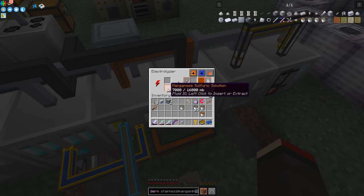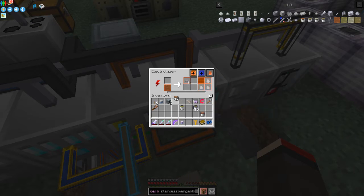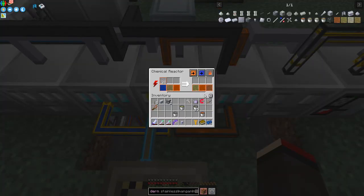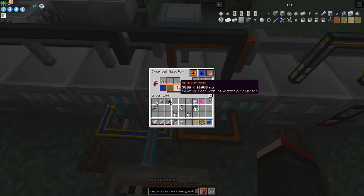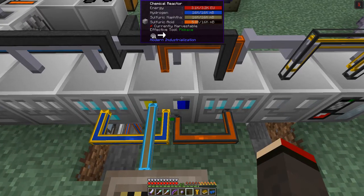When the tank reaches 900 millibuckets it'll start to produce manganese - in fact it's already started. I should put the processed output back in and add some more sulfuric solution on the input side. There's nothing in the output tank now because 4,900 millibuckets is being processed and the output goes back in - filling it up. This in-and-out loop works perfectly. We now have some manganese tiny dust - fantastic.